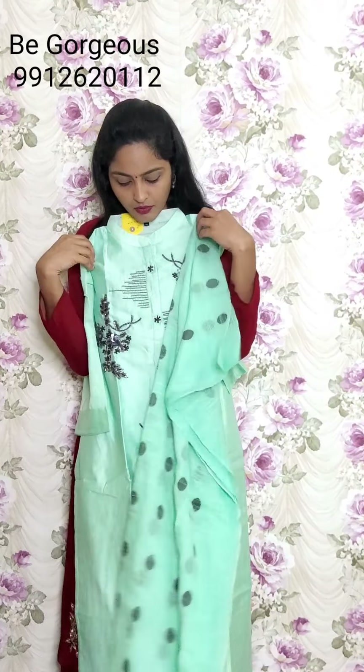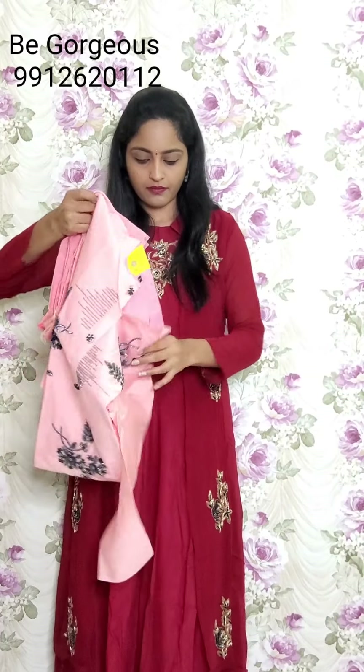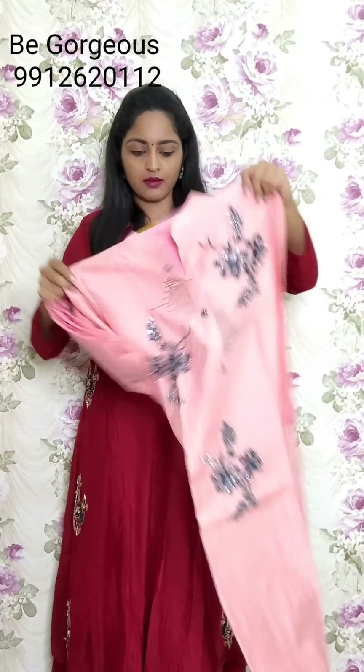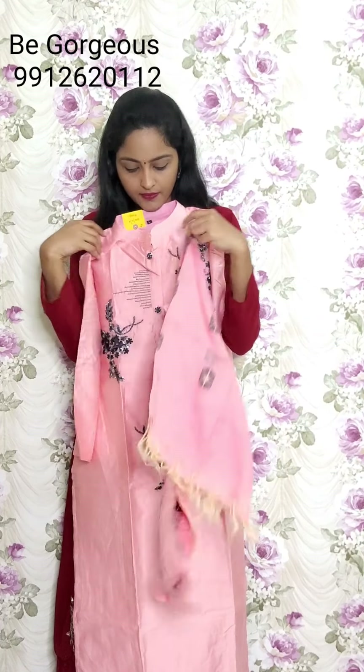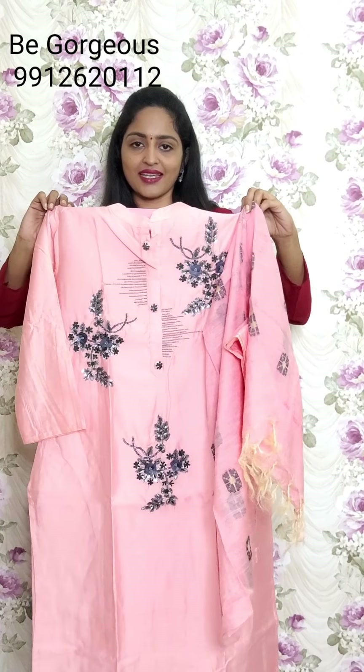Next one is the same design in pink color, and this is the dupatta. This is G5, price 2350. And one more color in this is yellow color with the same dupatta style.